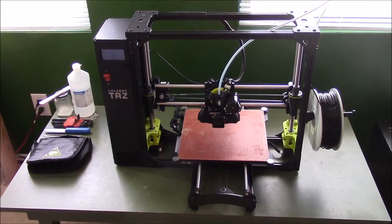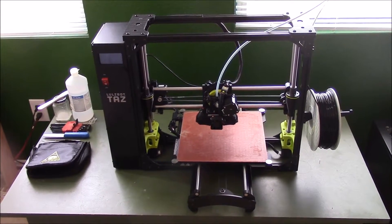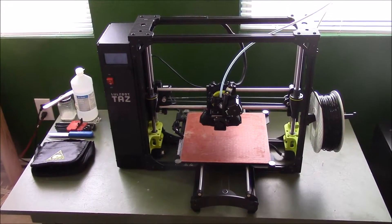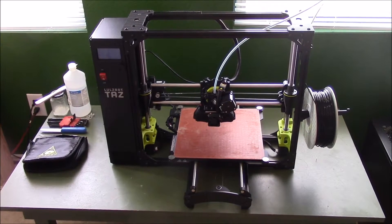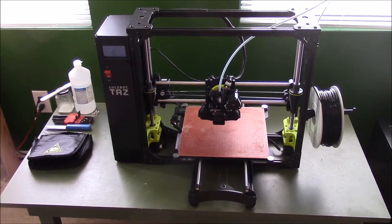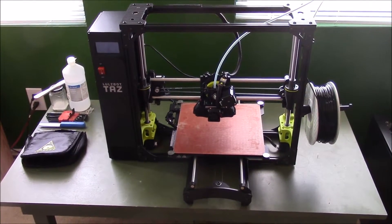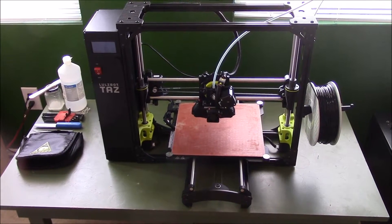What's up YouTube, this is LDS Reliance. This is the Lulzbot TAZ-6. It is a desktop 3D printer that I detailed in my channel news video posted earlier today. This is a 3D printer by Aleph Objects, and like I said in the previous video, it's about $2500.